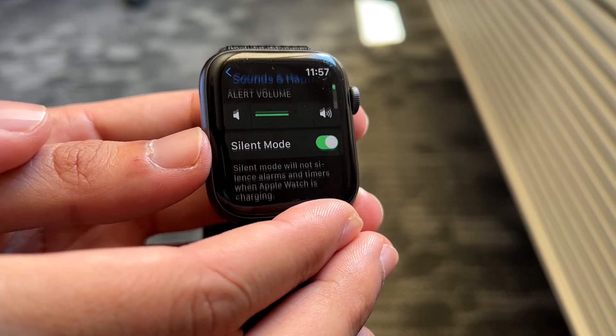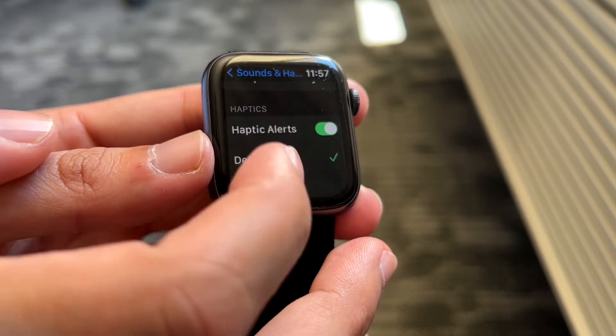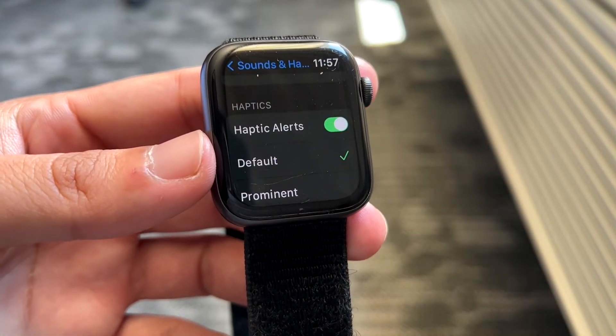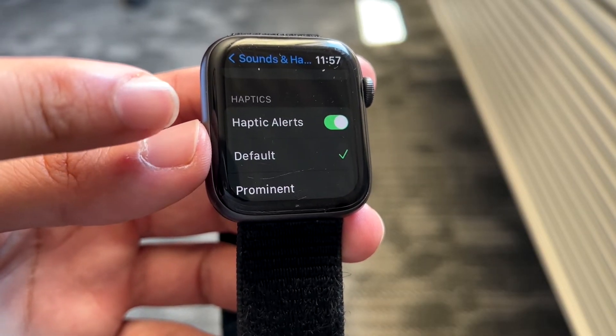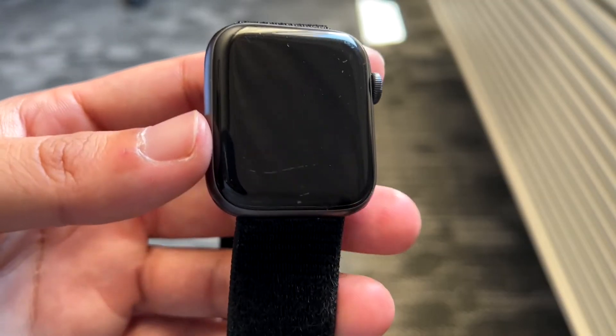Once you're in Sounds and Haptics, even if you have silent mode and other options enabled, you want to make sure you have haptic alerts enabled right here. Haptic alerts is basically that little vibration motor. If that is not enabled, it's going to cause problems and that's going to be the reason why you're not getting any vibration.